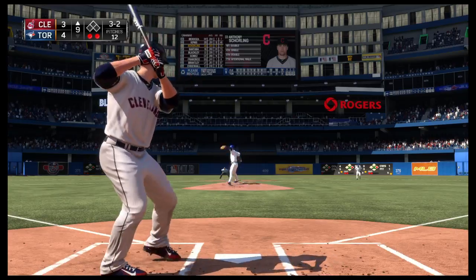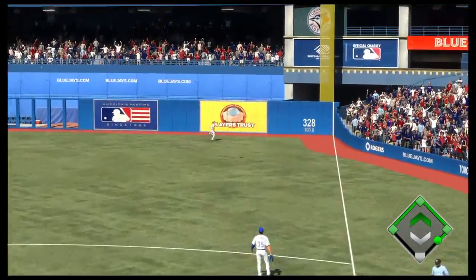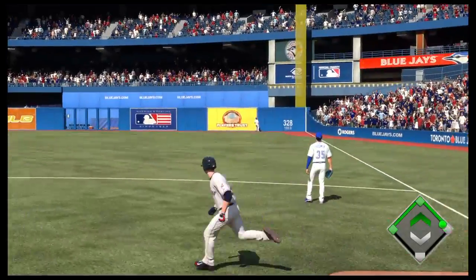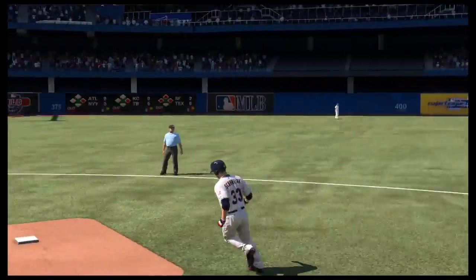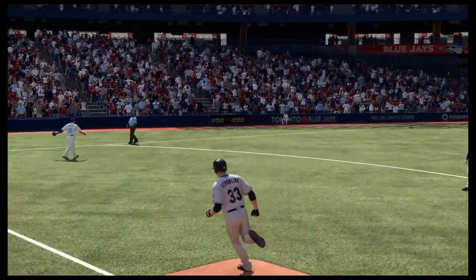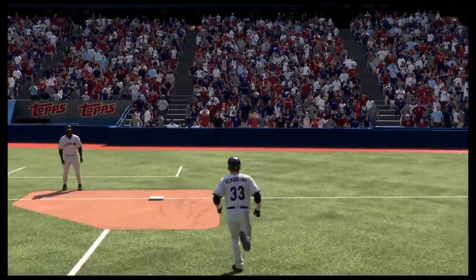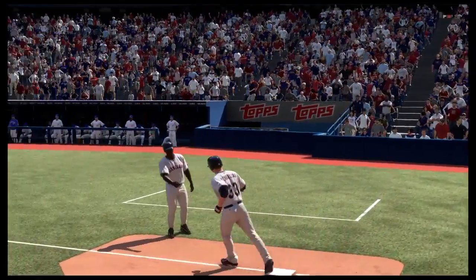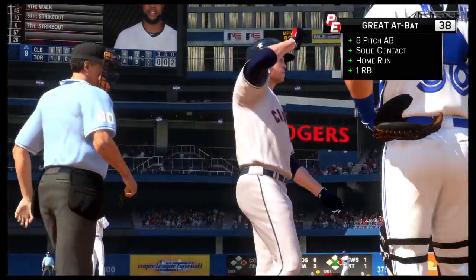Here's the 3-2 pitch. Hammered the other way to deep right field. Go hard, go hard, go hard! Gone! And we are tied here in the ninth. A solo shot here to straightaway right field — number 13 for him on the year, as that'll pull him even at four apiece.